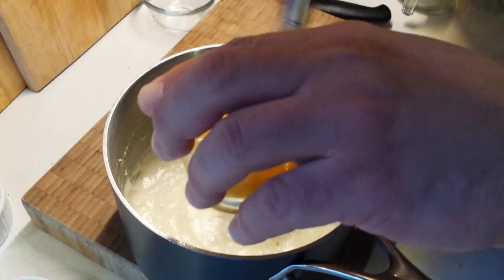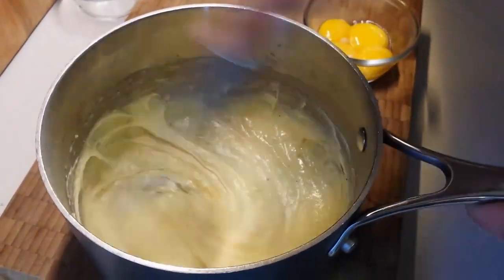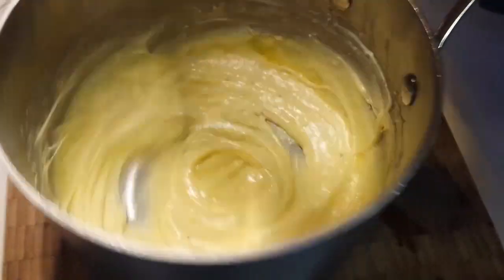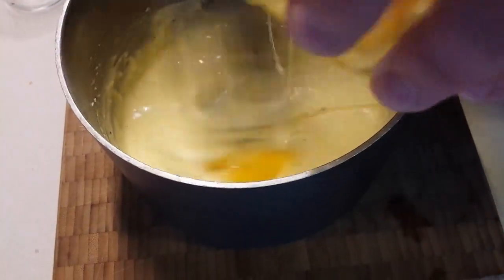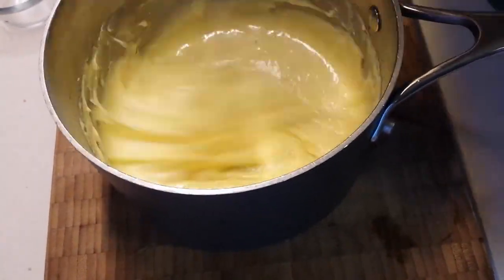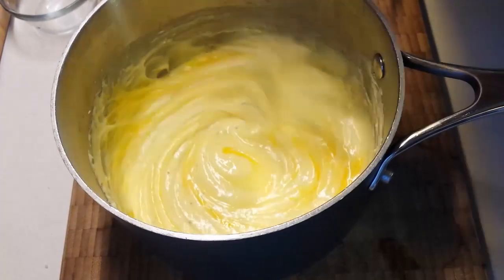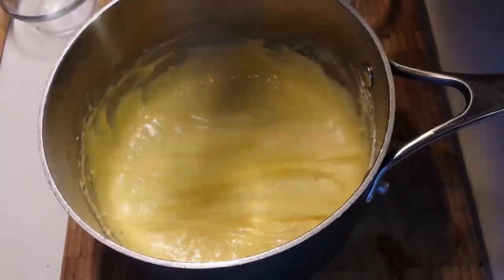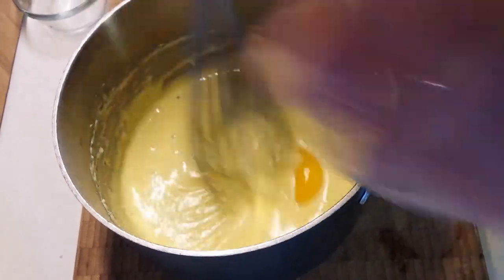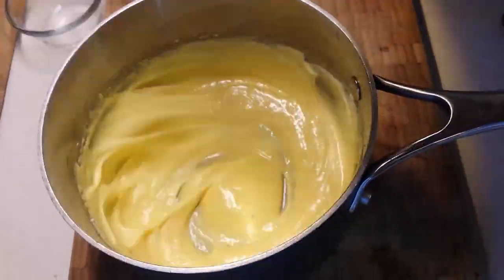While the whites are whipping, we're going to enrich our béchamel with the egg yolks, adding them one at a time and whisking in until well blended — you don't want to make scrambled eggs, so just blend them smooth one at a time. You can see it turning a little yellow and getting richer. Here are the two tiny ones at the end from the double-yolk egg. Normally this would be four yolks, but we had five due to the double. That's it — our béchamel is now enriched.